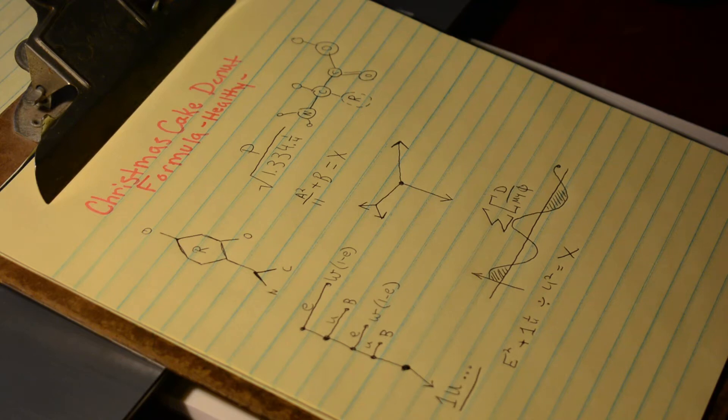After years upon years of failure, I finally figured it out. The perfect Christmas cake donut formula that is healthy. They think they're eating donuts, but they don't know they're eating healthy. It's perfect!